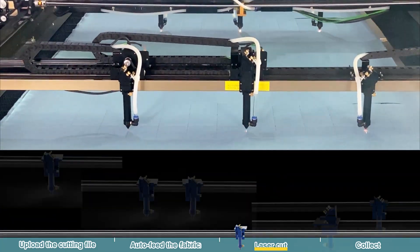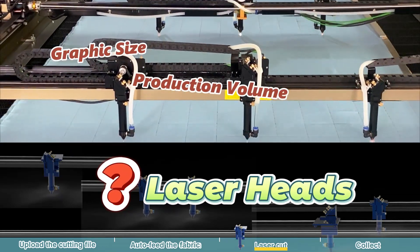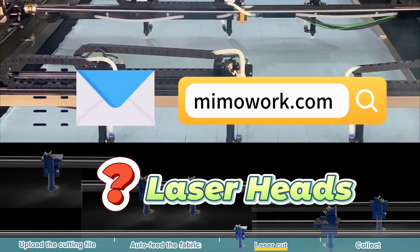When it comes to designing a multi-head laser cutting machine, we can consider various factors such as graphic size, production volume, and other specific requirements. For more about our laser cutting machines, contact us now.